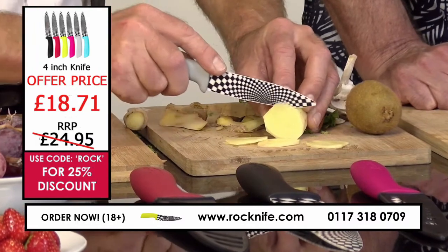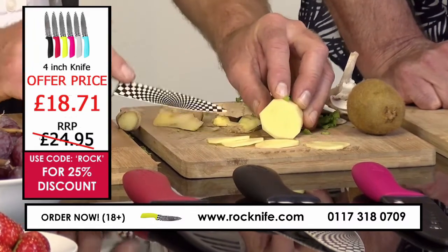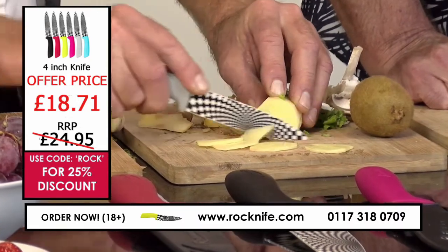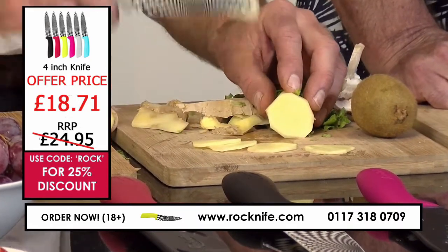This is where you can feel the blade just glide through so nicely. The fibre grows that way in the ginger, so normally there's a bit of resistance, but there's very little with this knife. You can get so nice and fine if that's what you want to do.